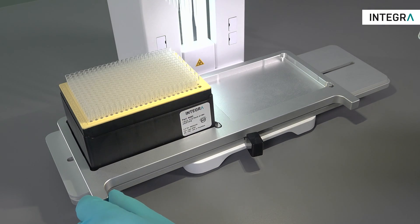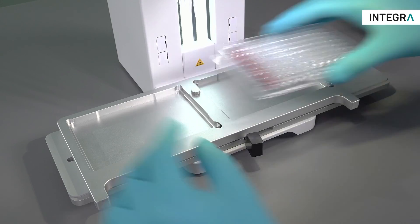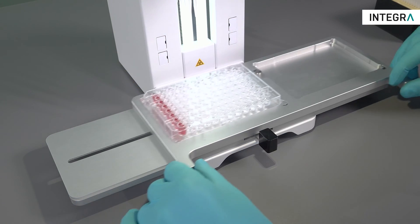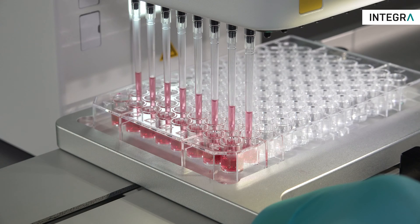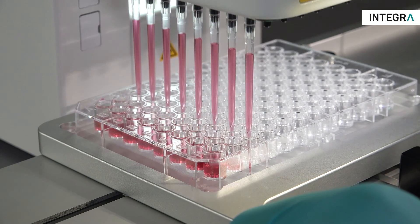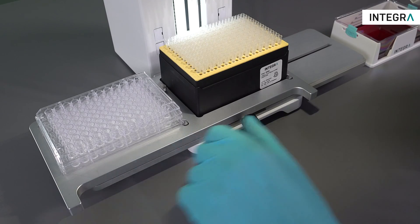As an option, a two position stage opens up even more possibilities for use with the MINI 96 — for example, using the instrument as an 8 channel pipette for serial dilutions or other intraplate applications, or filling partial plates. The two position base can be used as a second position with all 96 tips loaded, if so needed.